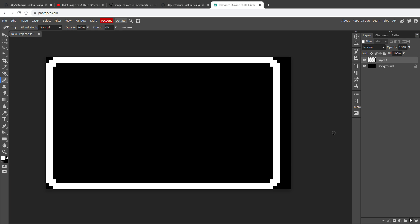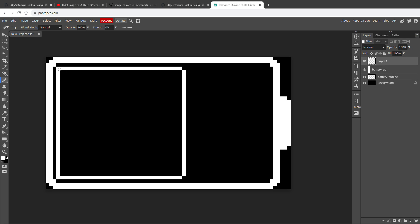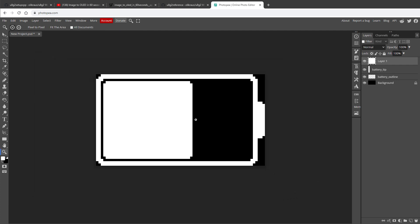For the battery tip I'll create a new layer so I can reposition it later, then fill in some pixels at the right size. I select the tip layer and outline layer together and center them vertically. For the fill I'll create one more layer, draw the fill shape with the pencil tool, use rounded corners so it doesn't touch the outline, then use the fill tool — hidden behind the gradient tool — with no anti-aliasing to fill the rectangle. I think this is a great start for the graphics.